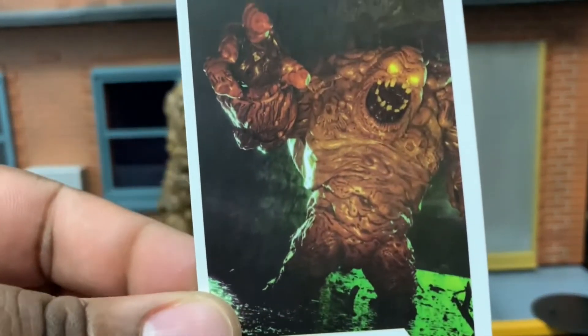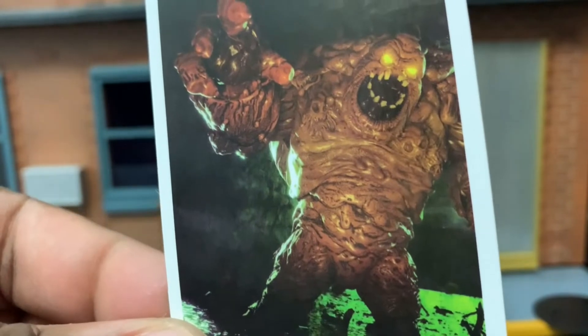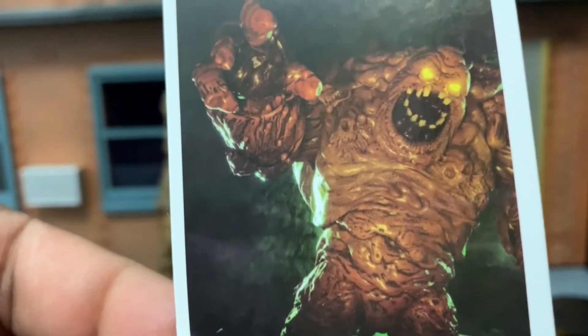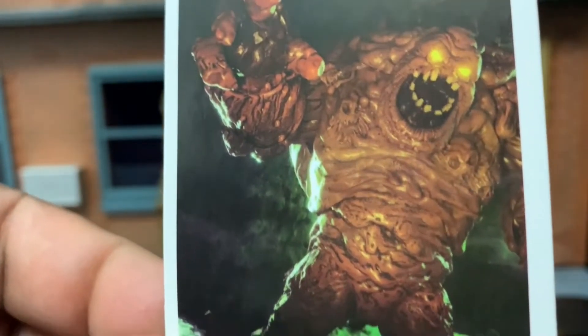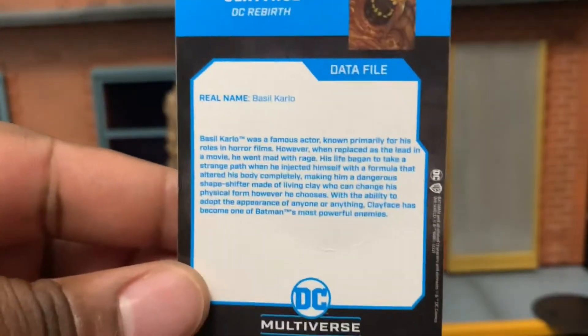He comes with the collector's card here, with Clayface looking all creepy and looking like he's from some sort of a horror movie. Now his eyes are glowing on the card. This figure's eyes do not glow — that would have been an awesome feature. That might be something McFarlane Toys might add as part of a gold label release. You know how McFarlane rolls with these figures — you just never know what he might re-release. And then on the back, we have the data file, and then we have the trusty DC McFarlane display stand.